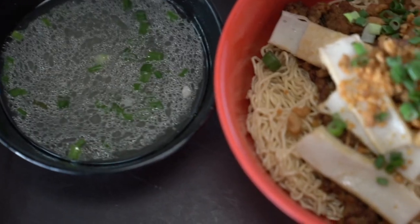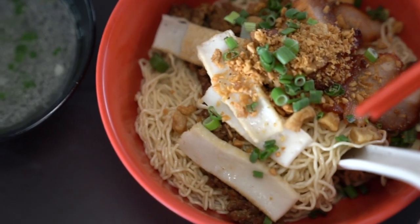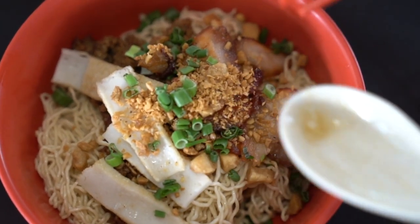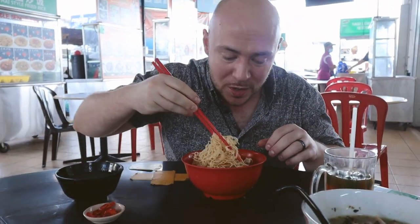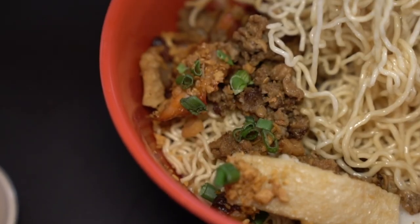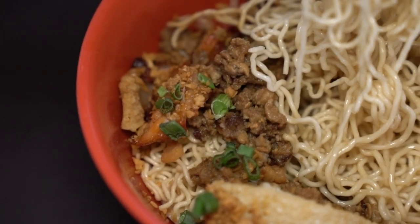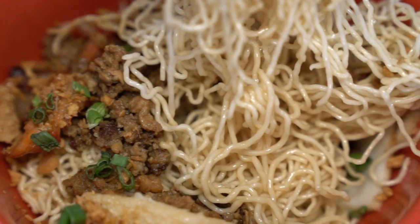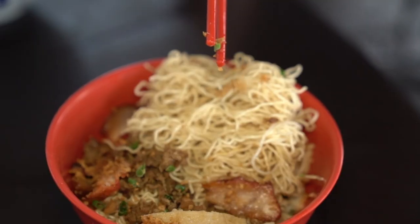Another classic Sarawak noodle dish here is the kolo mee. This is a dry noodle dish and at first glance it looks a lot like wonton mee — we've eaten a lot of wonton mee here in Malaysia, best of all in Malacca. But this comes with minced pork, sliced char siu, roast pork, scallion, fried garlic bits, and of course that sinful, delicious golden treasure: the fried pork lard.